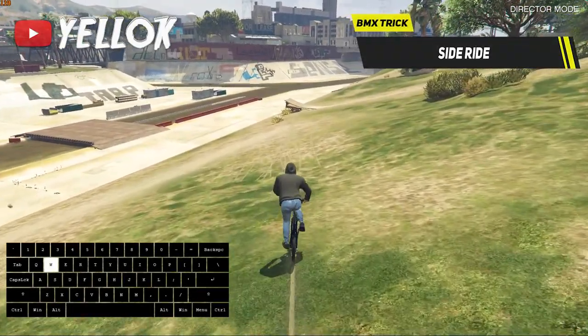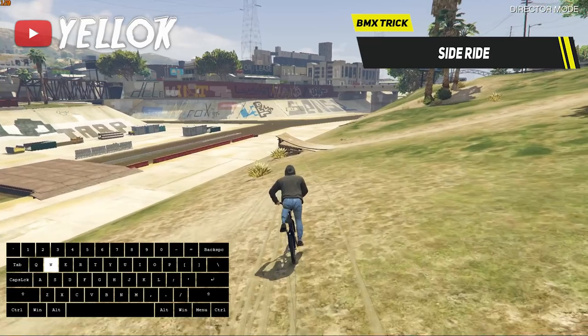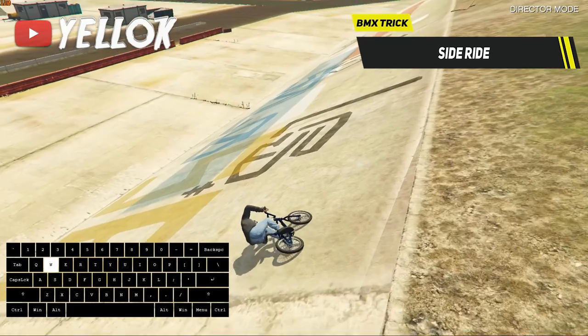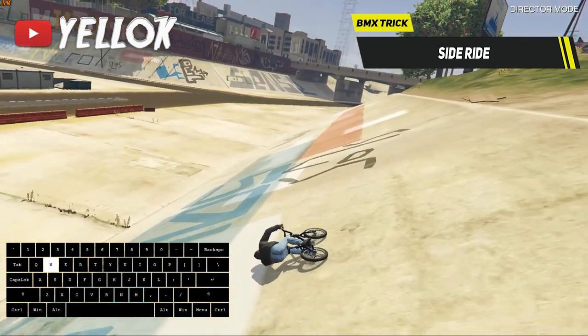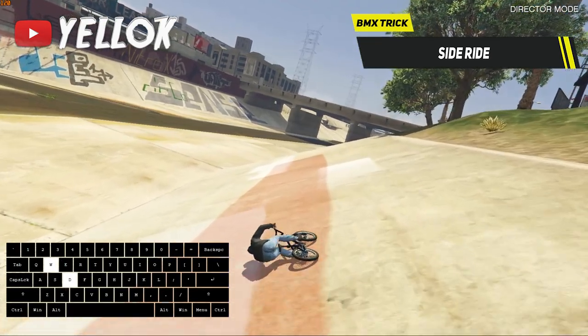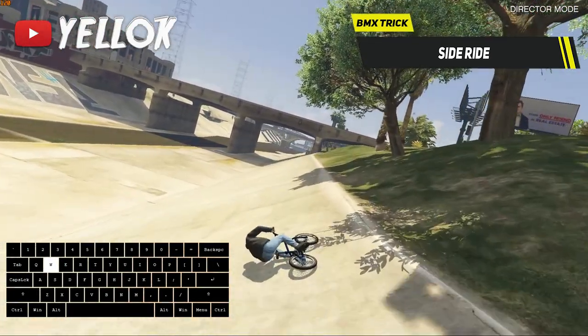Let's continue with the BMX side ride. This one is actually much easier than it looks. All you gotta do is find a ground which looks like this and land in this position. Now just keep accelerating and you can actually ride as far as you want to.